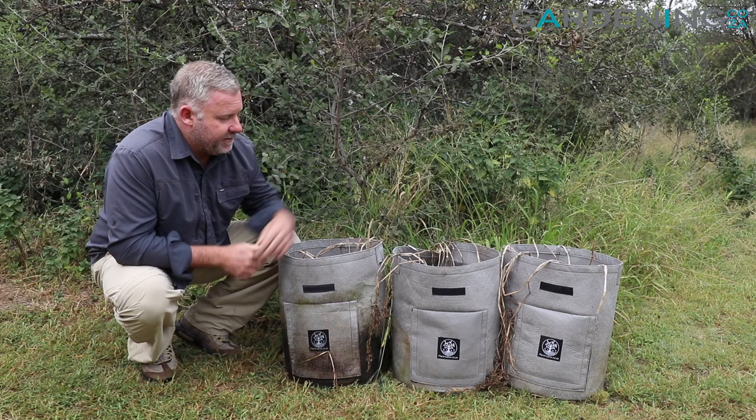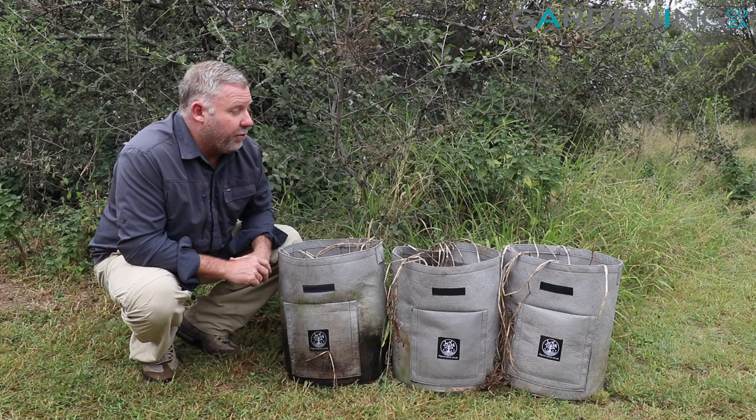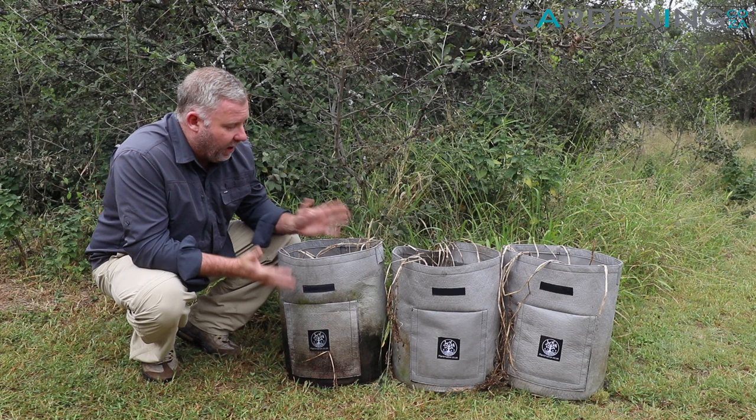We've got three of them here that have come to the end of their season. You can see what's left of the growth which has wilted away, which is an indication that these are ready for harvest.